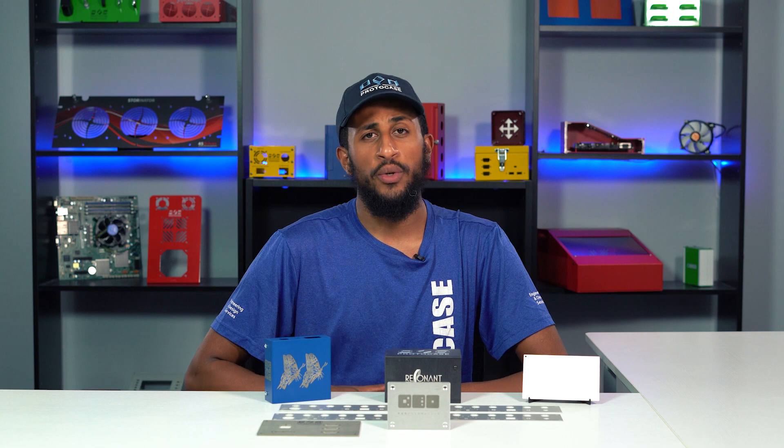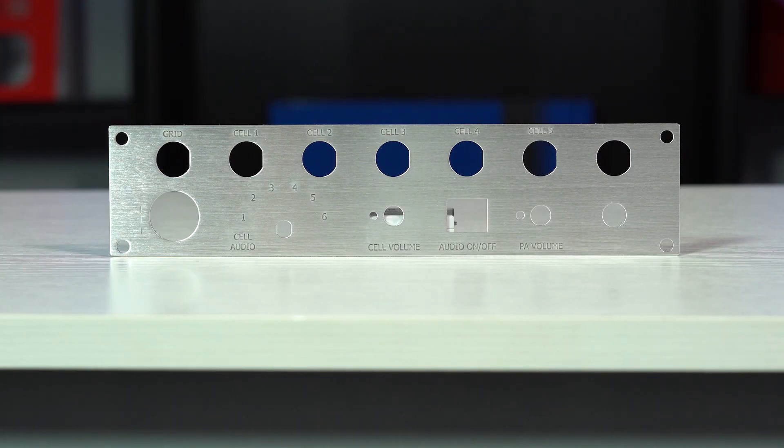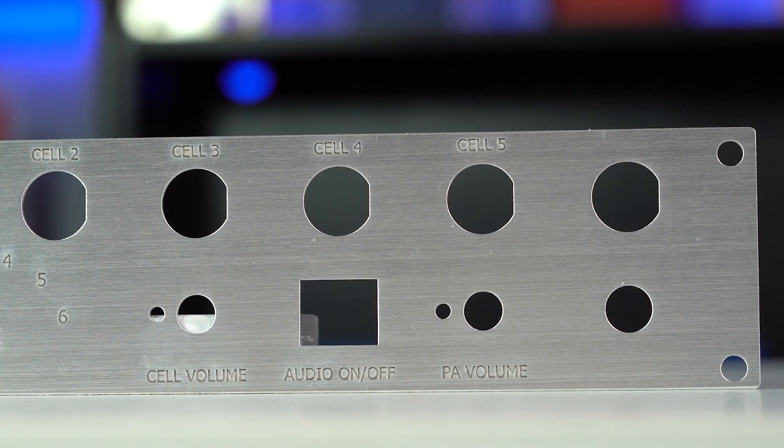The engrave mark is created by removing layers of material to a desired depth. The end result is an embossed feature. Our standard engrave depth is 15 thousandths of an inch, but if you have a specific engraving depth you'd like on your custom parts, contact your Protocase account manager so that we can discuss your options.